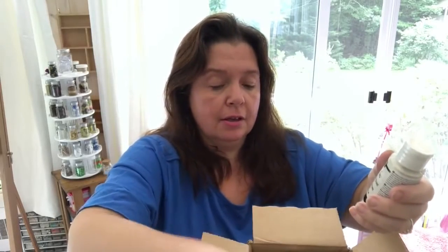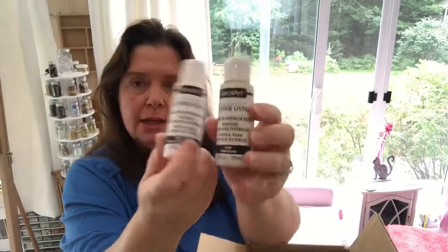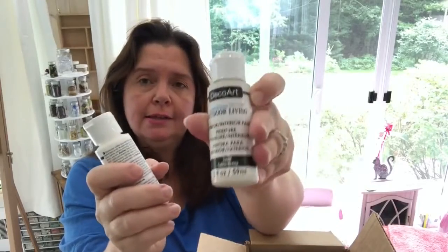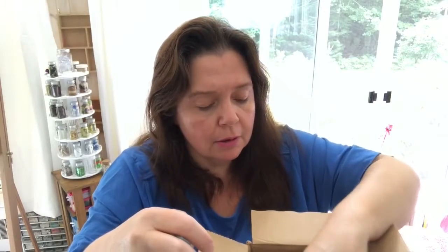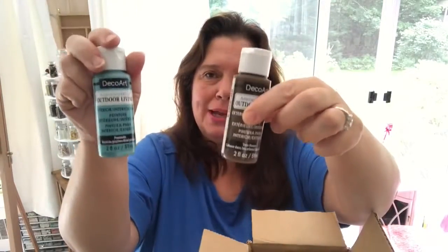I asked for a couple of outdoor living paints for projects meant to stay outside. There's white and sand here. Some more outdoor living — oh, this is such a pretty color, I love how it's called Poolside. Isn't that pretty? And this one is Treehouse. Appropriate! Outdoor paint in the colors Poolside and Treehouse. I like those names.